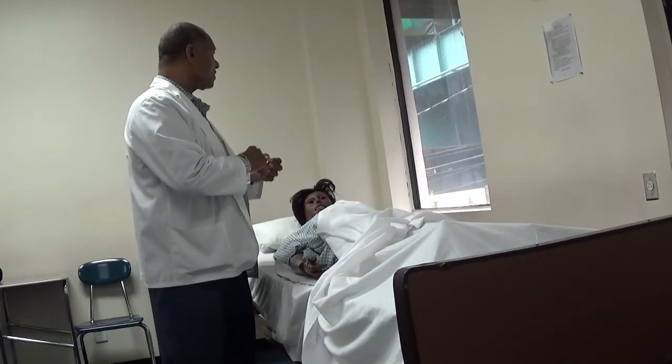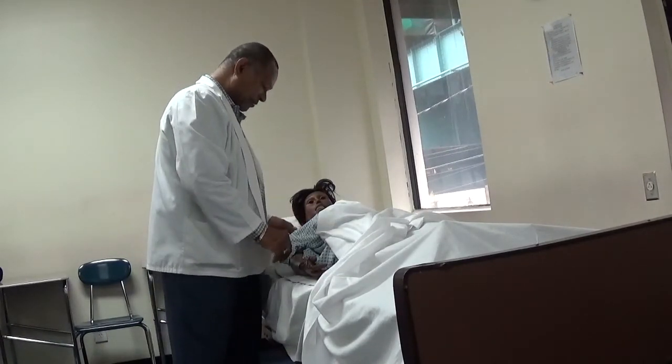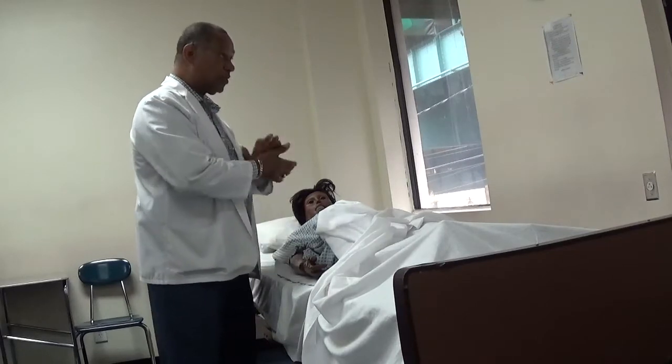Good afternoon. My name is Mr. Jacobs. I'm going to be a nursing assistant for today. Give me a moment, let me wash my hands.